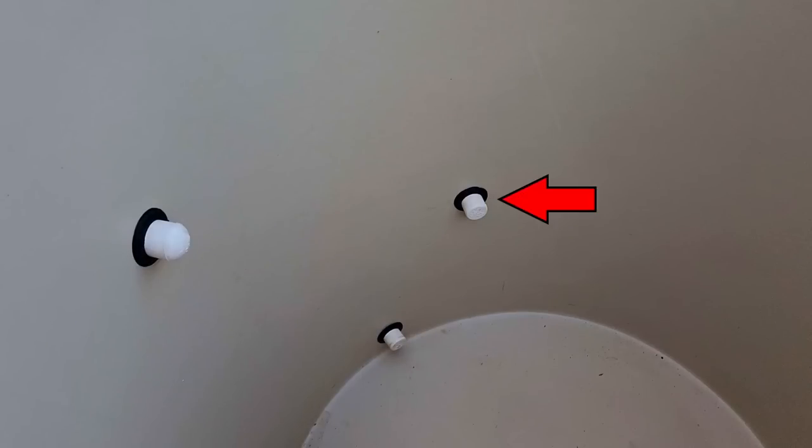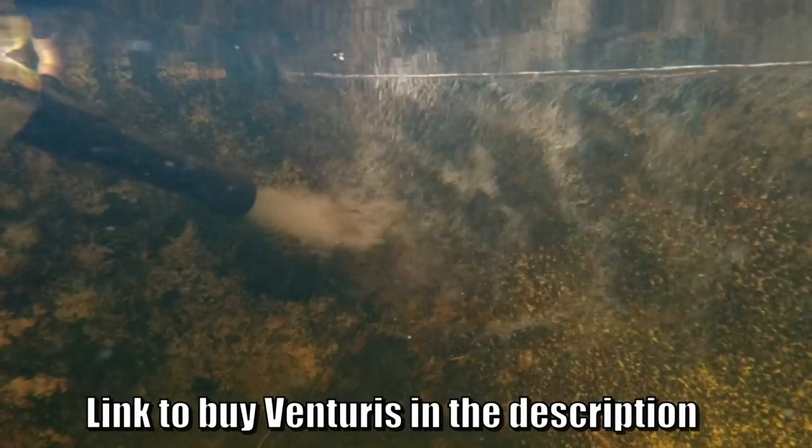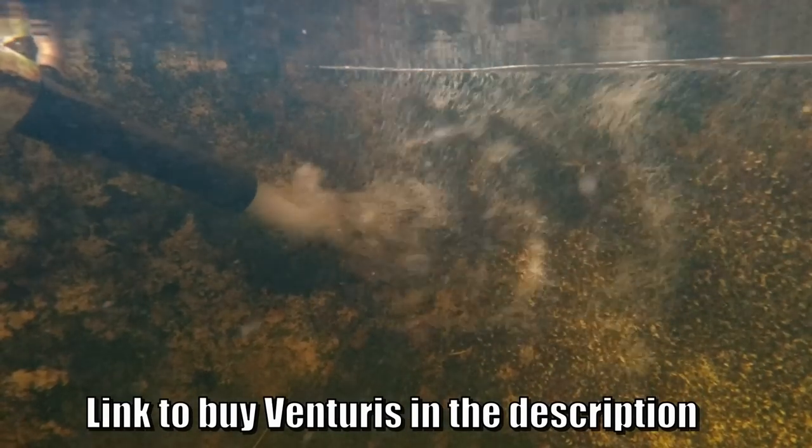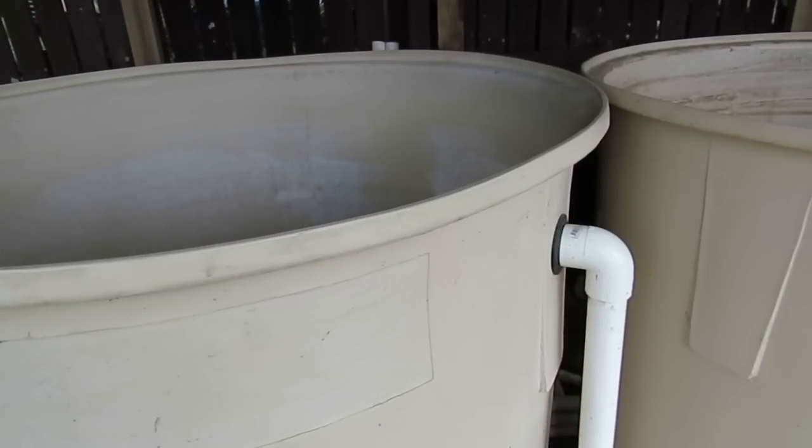The second hole up from the base was actually plugged when I purchased the system from Paul, and the third one was the inlet which had a venturi on the outside that helped rotate the water and also aerate it at the same time. The large hole at the top was a 40mm one which basically acted as a skimmer to take the clean water out into the moving bed bioreactor that he was running.